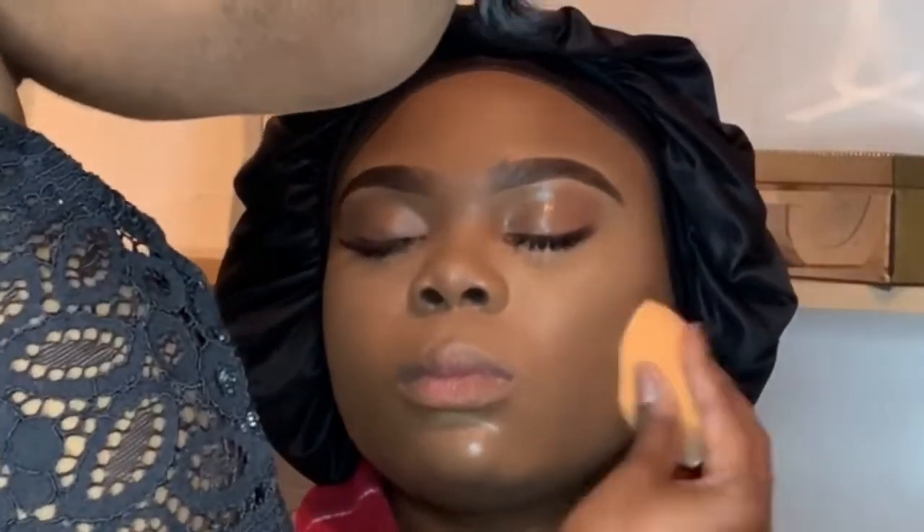Once I set her face, I used the NYX setting spray and just pressed it in, basically locking in all that powder and ensuring she has long-lasting foundation wear. Moving on to blush — I'm using L'Oréal in the shade Brilliant Berry and then Milani in the shade Berry Amour. Those two together look amazing.